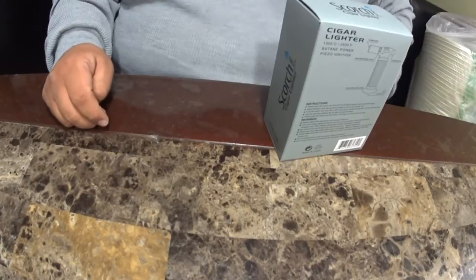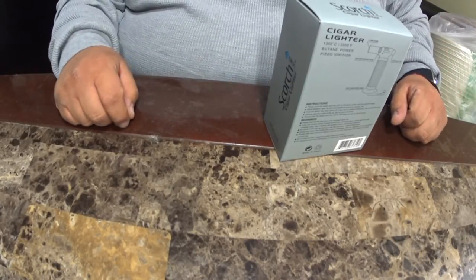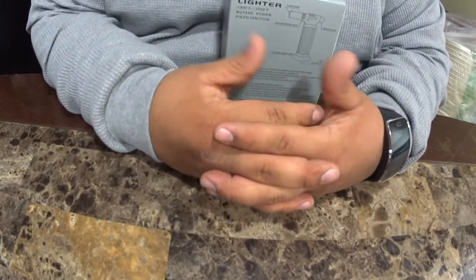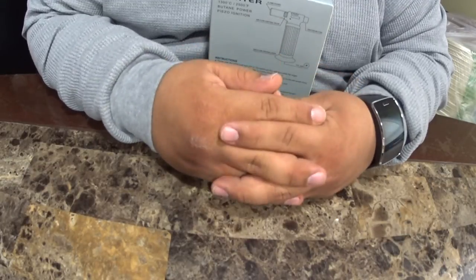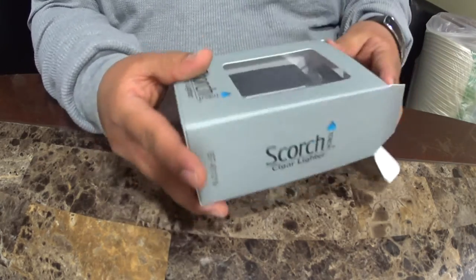What's up YouTube, what's up guys, Power Nation — this is Power Student 2015. Today's blog is going to be about my lighter, my torch lighter that I just purchased today. Believe me guys, this is a really nice lighter.